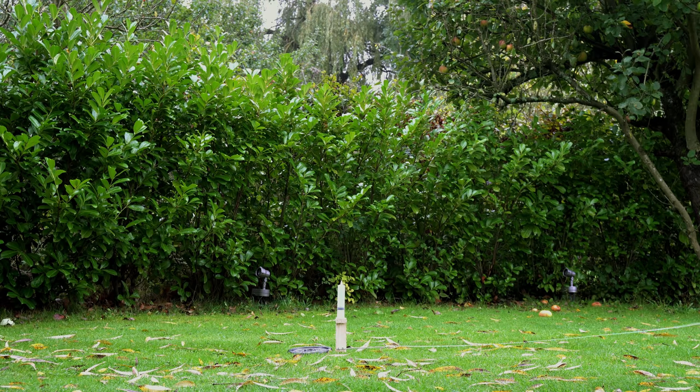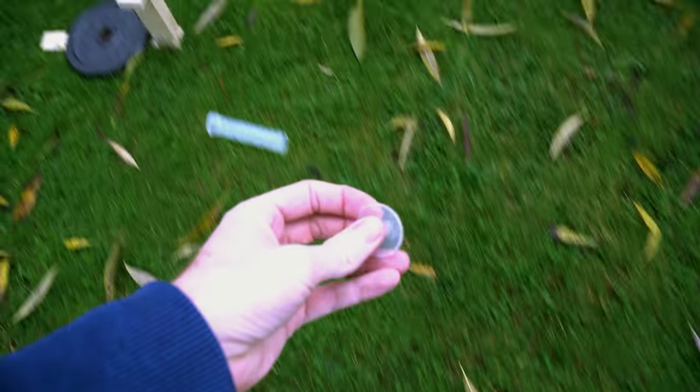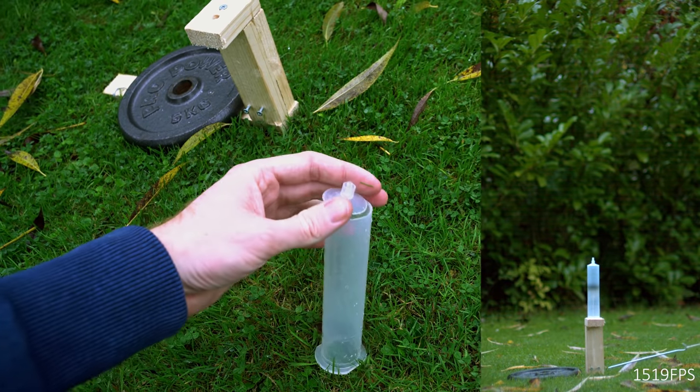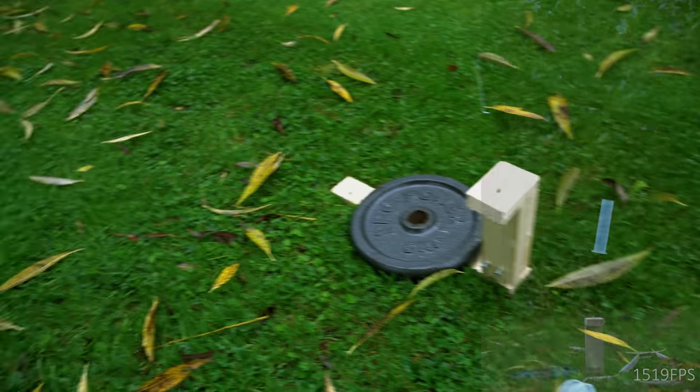Large syringe rocket test in three, two, one. That didn't work as expected. It seems as though the speed of that piston moving upwards has just taken the whole top off of that syringe. Where is the actual piston? I didn't watch where it landed. There it is.